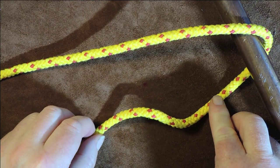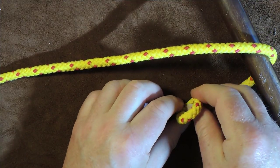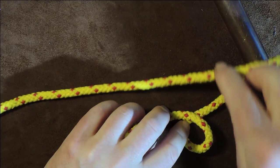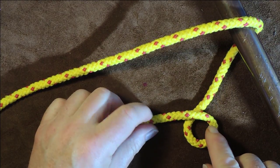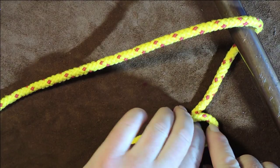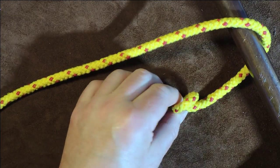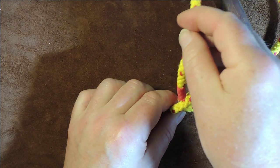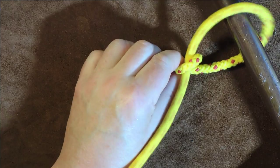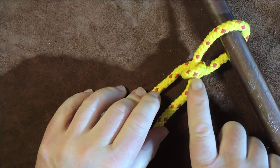I put a twist in it, so it's going like that. If I lay it on its side, it's going around underneath itself and then over the top and off in that direction. Once I've done that, I just make that loop small enough to pass the working end through. Pass that working end through - and there we go. Working end is now passed through. Pull up a bit tighter on it - you want to keep a little bit of tension on there.